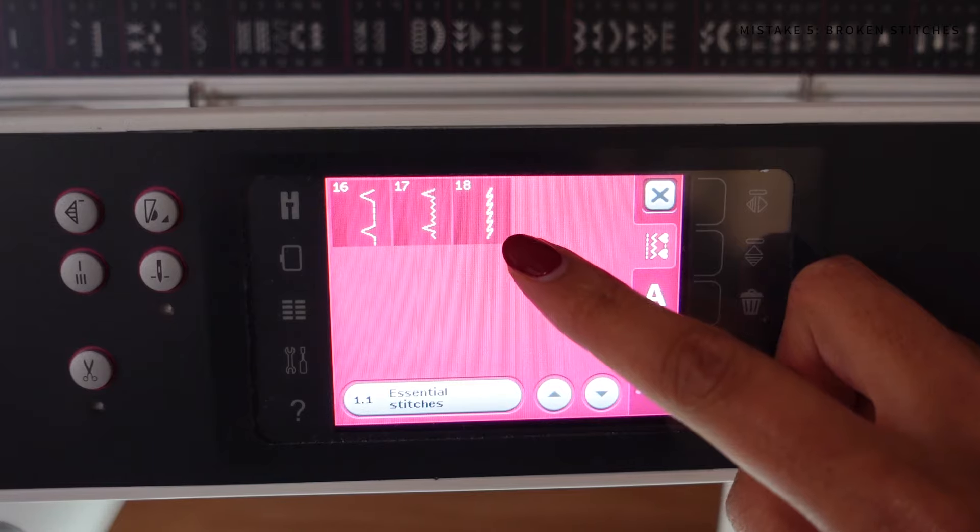The only time I use a straight stitch on knit garments is when sewing an area that doesn't need to stretch, such as a really loose hem on a knit top. The correct stitches to use on a standard sewing machine for knit fabrics are always a zigzag stitch or a stretch stitch.